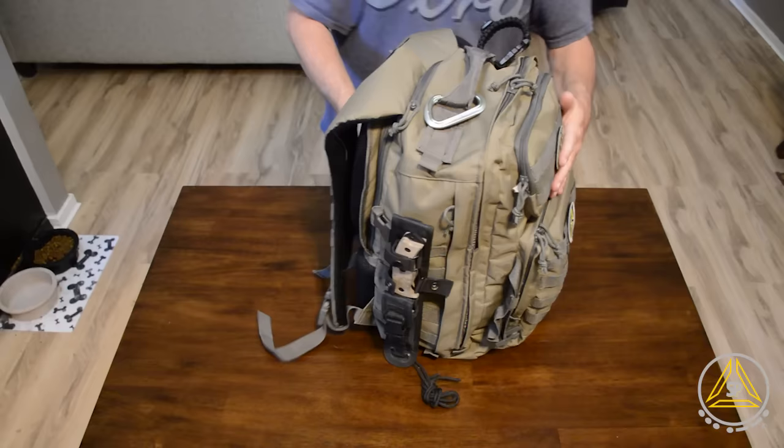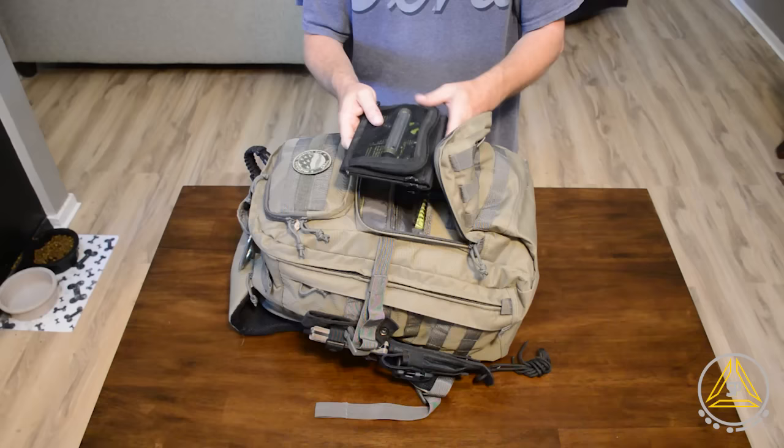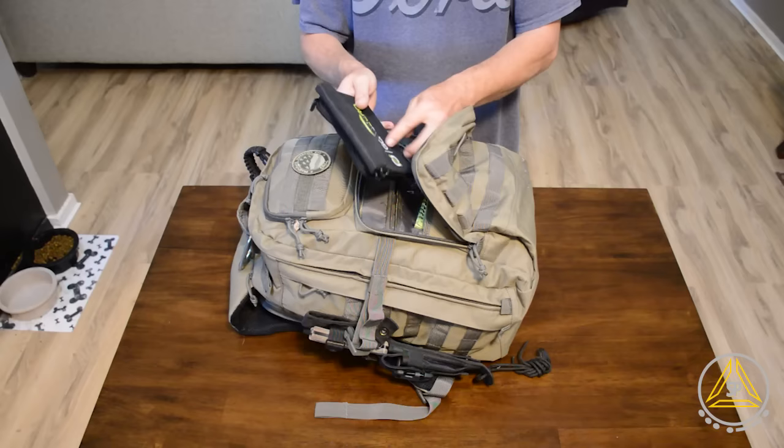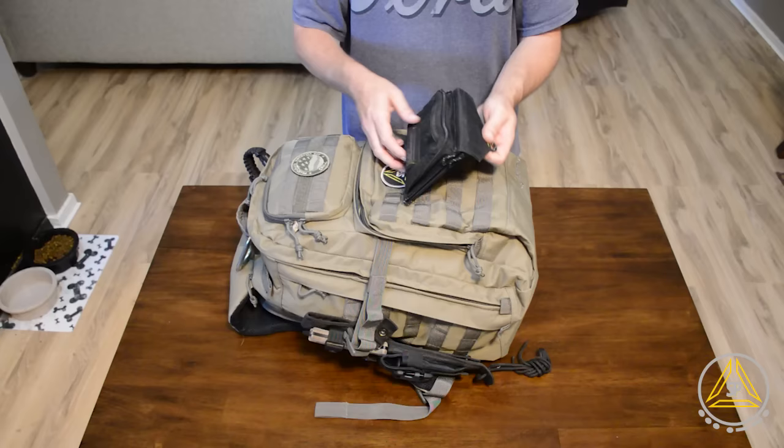Let's go through the stuff in the front pouch. First, I've got my Goal Zero with the Switch 8 charger in here, because I carry my ham radio, flashlights, and a battery charger. If I need to charge anything, I can hook this on with one of these carabiners on the back of the pack or tie it on with some paracord and have that charge the battery during the day.